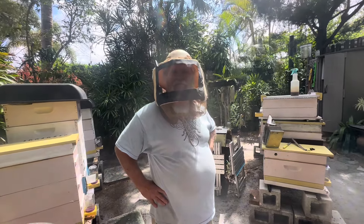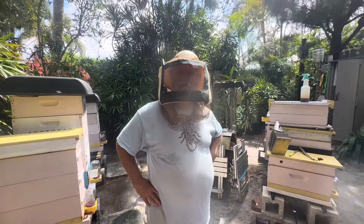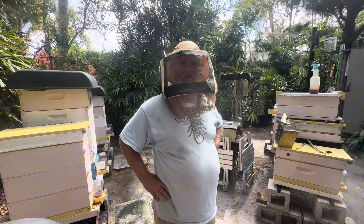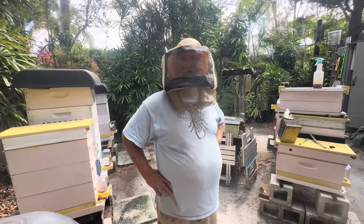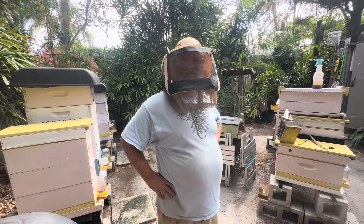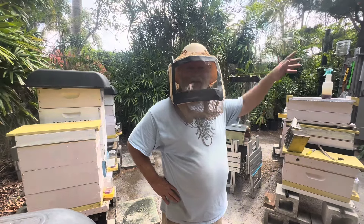This has been South Florida Beekeeping with Rich. Be sure to like and subscribe — particularly hit that like button, because the more you hit it, the more YouTube will show my videos to more beekeepers. There's a lot of good information here in the back catalog. Talk to you guys later, have a great day.